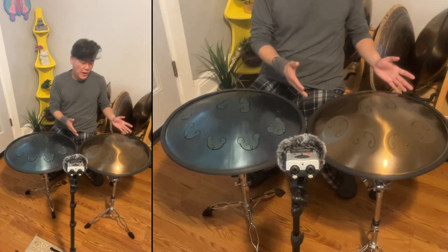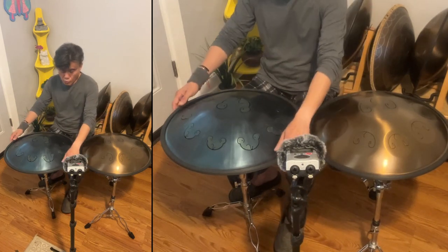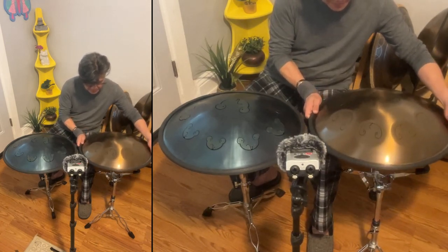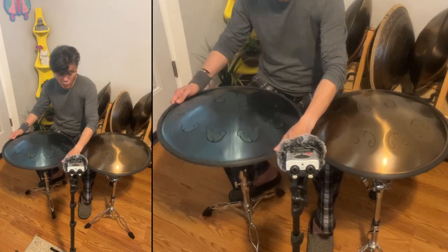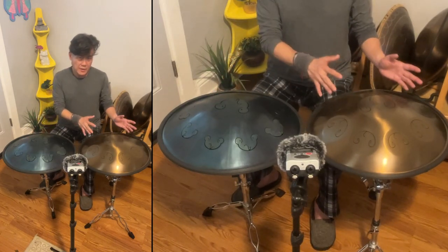Size-wise, both are pretty much comparable in sizing. Weight — I wish I had a scale to weigh this, but the Frog Drum feels like it's a bit heavier than the Odd Queen.